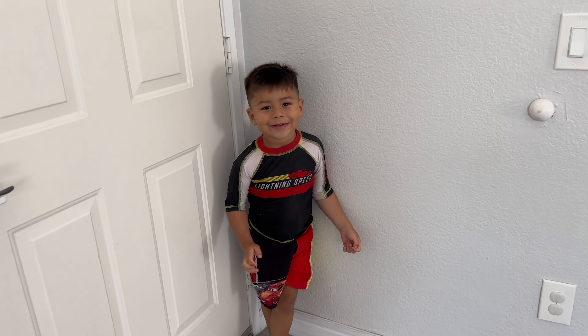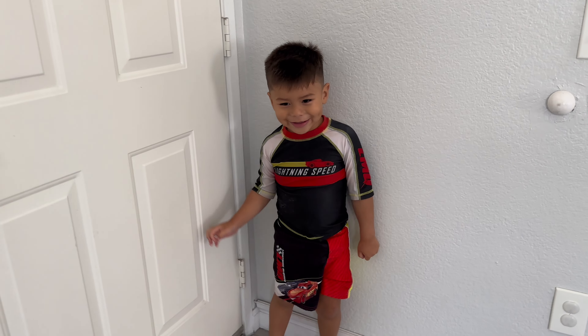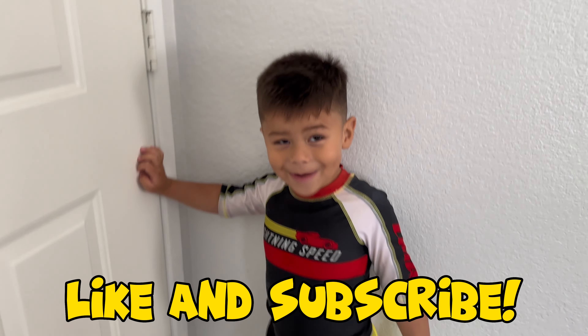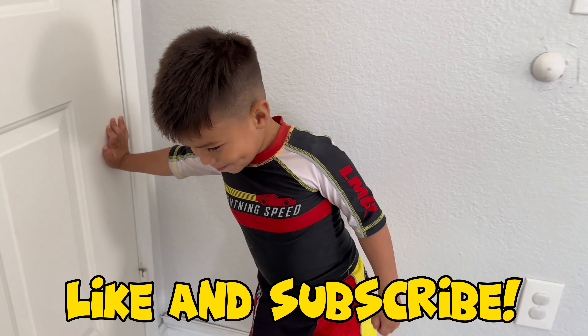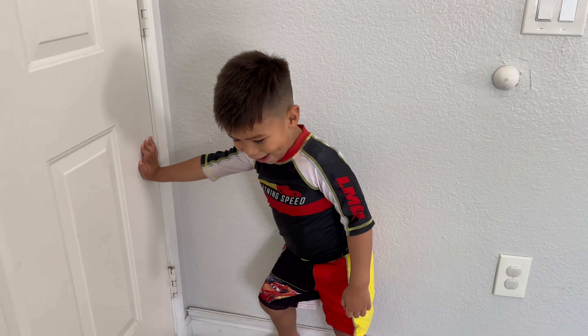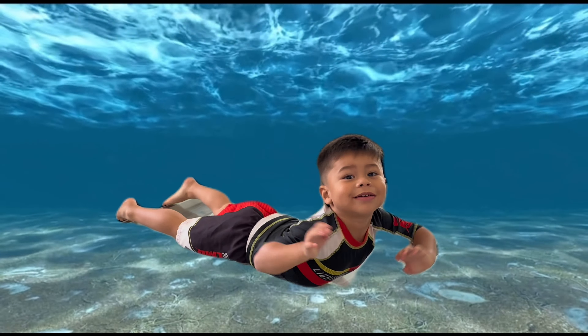Say thanks so much for watching, guys. Thanks so much for watching, guys. And don't forget to like and subscribe. Bye! I'll see you guys later. I'm going to go swimming with the sharks. Swim with sharks. Go, James. Go swimming again. Jump, jump, jump. Bye.